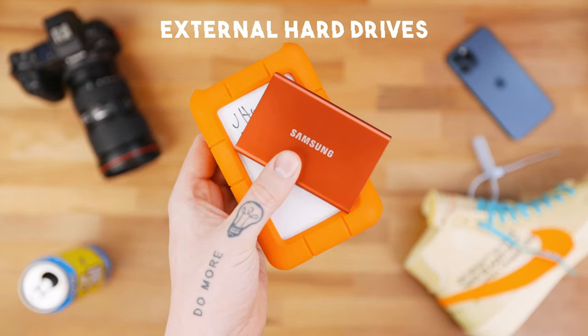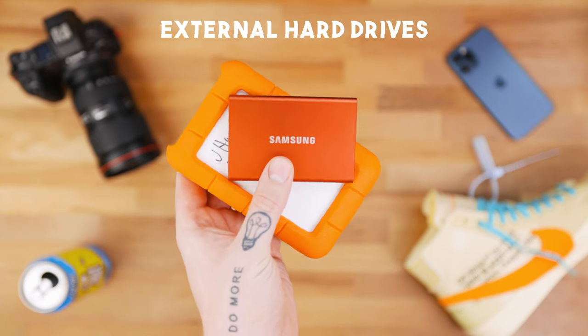Next, we have one of the most important items whenever you're talking about working off of a computer, and that is external hard drives. I recommend an external hard drive for pretty much anybody, not just creatives — whether you're transferring data to other people, you want backups, or if you're in the creative field working with massive projects with hundreds of gigs or even terabytes of footage. I never have any of my media actually on my computer. I try to keep my computer clean with just its applications, and I always work off of external drives.